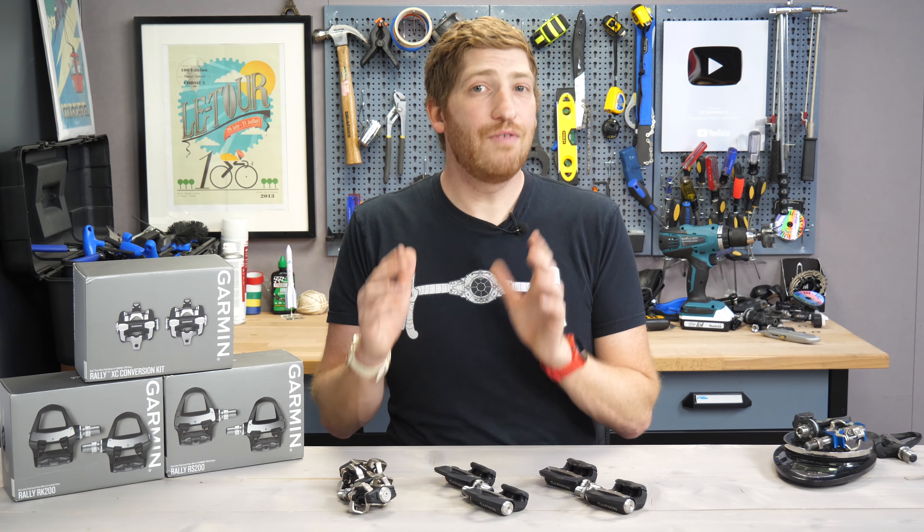If you find this video useful or interesting, simply hit that like button at the bottom there. It really helps with this video and the channel quite a bit.